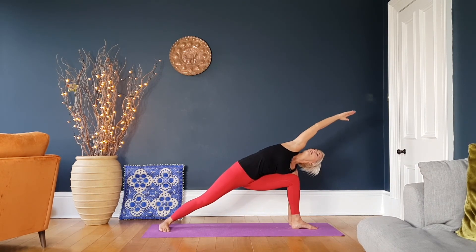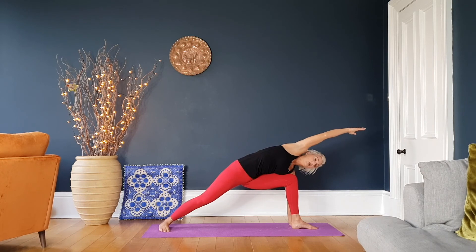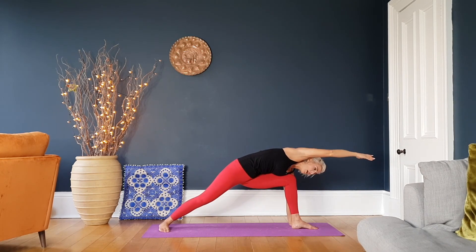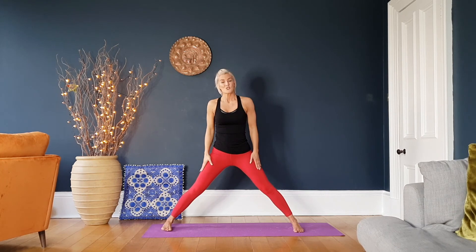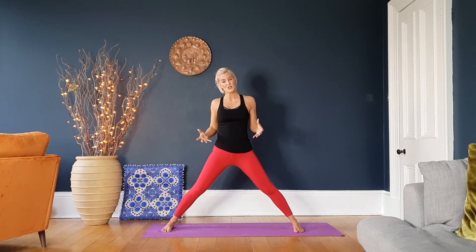You're up and over. Make sure in this position that you're not facing downwards — feel as if you're turning the chest right up towards the ceiling. Breathe in nice and deeply. It's strong on the legs but feels so, so good.